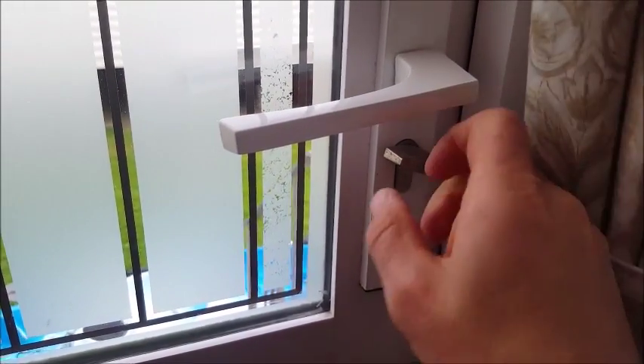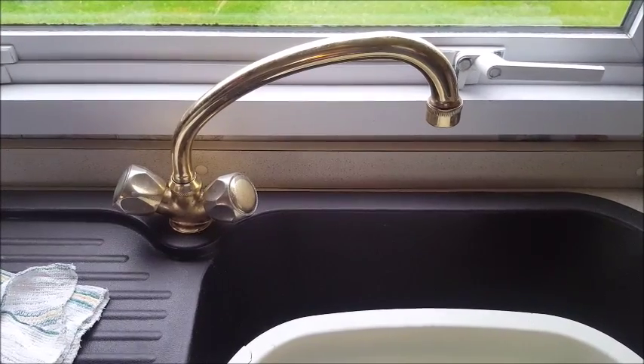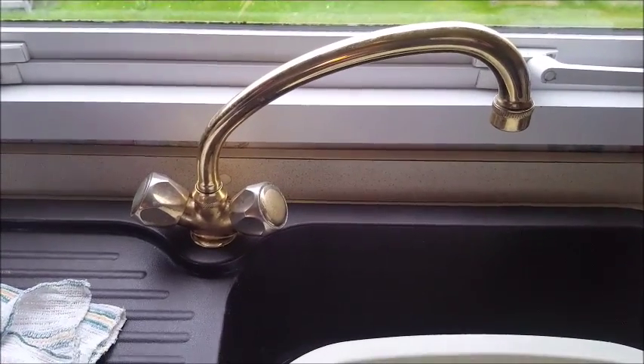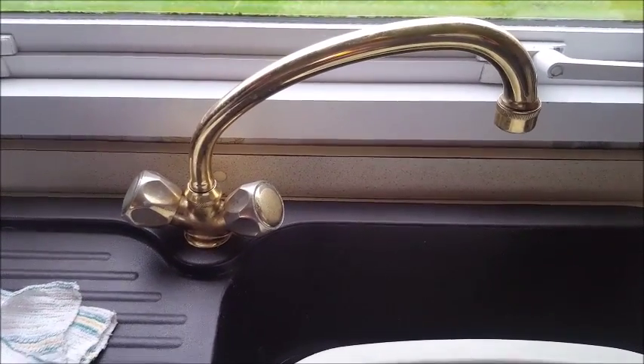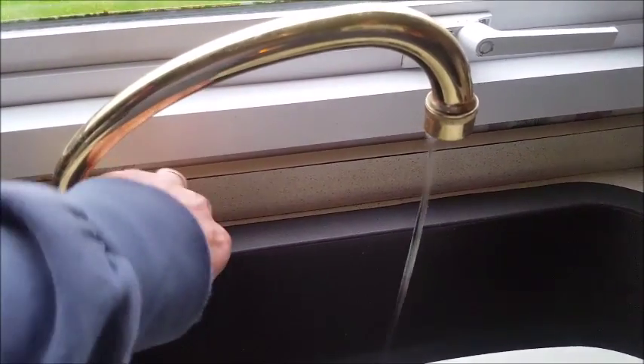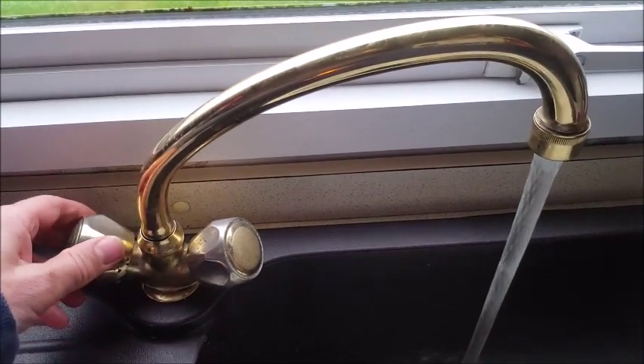The top of the kitchen tap — it seems to be the pressure around the caravan site, especially when there are a lot of people about. Not a lot of pressure sometimes. That's your cold and then your hot. Turn it on fully and if you listen carefully you'll hear the boiler turning on.